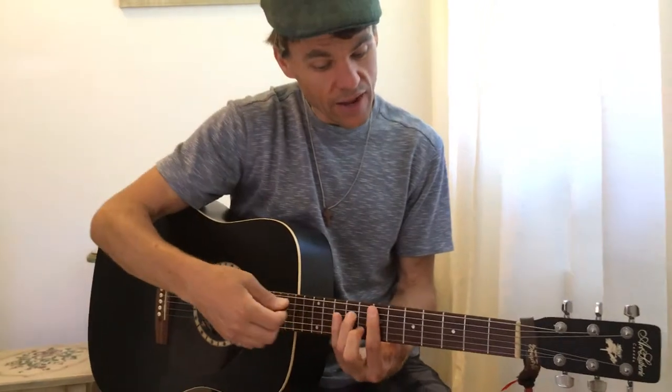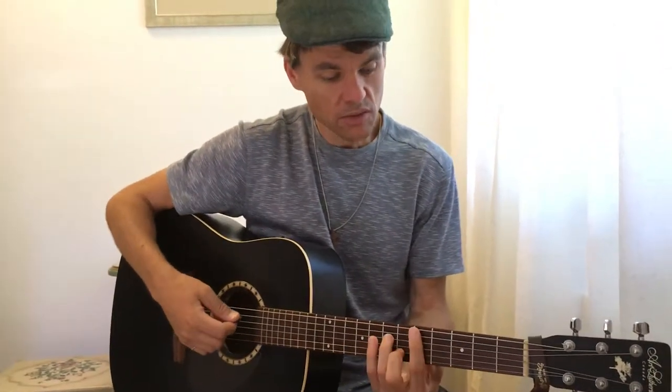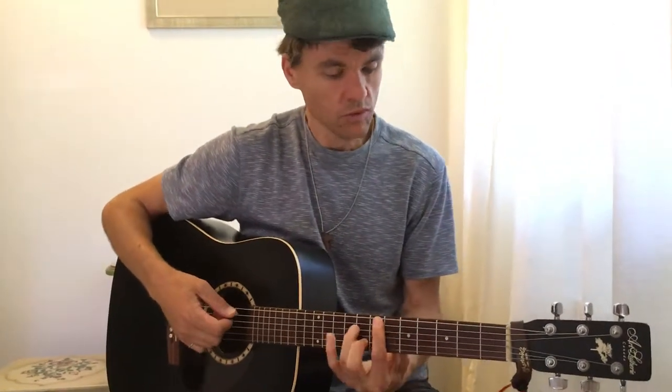Those are some subtleties you can add — that hammer-on to the E minor 7 or D minor 7, wherever you want to throw that. And sliding into chords is really fun, so enjoy!